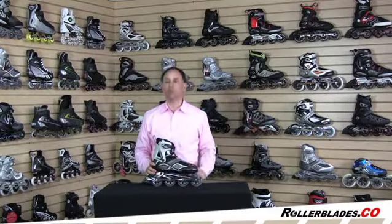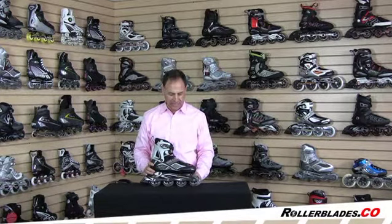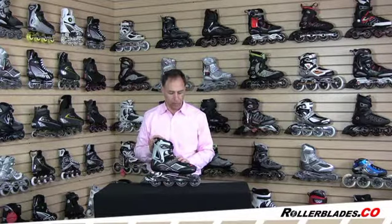Hi, I'm Steve and this is the Rollerblade Spiritblade XT Men's. This is your good basic entry-level skate — it's the opening skate for the Rollerblade brand line.